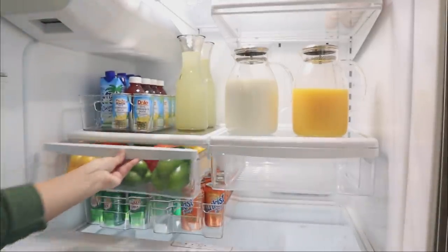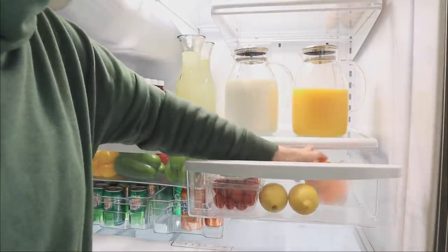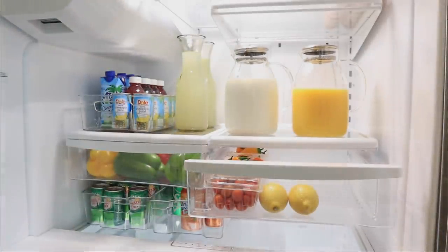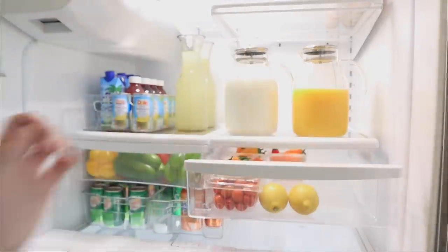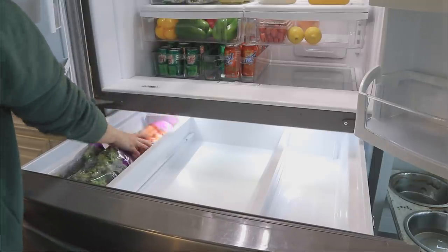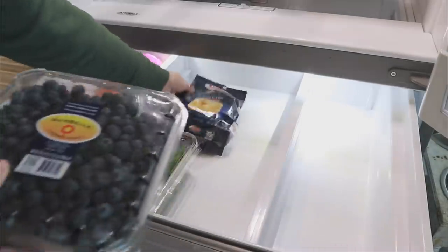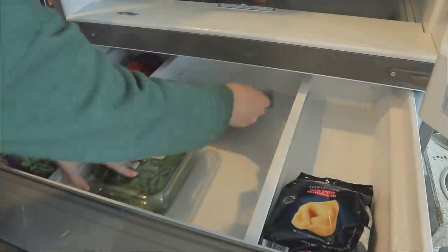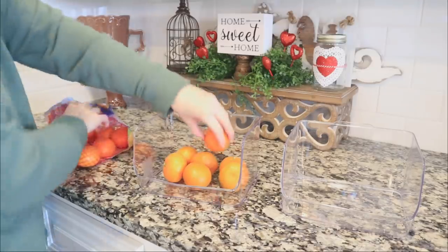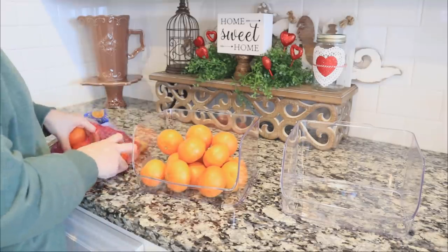One full drawer is dedicated to bell peppers. I try to be realistic about the vegetables I know I'll actually eat, and my top two are bell peppers and broccoli. Here's that middle drawer — previously filled with soda cans — now wiped clean and ready for vegetables. I'm also missing more fruit containers; I only have two from Dollar Tree. I use them for strawberries, but I also buy raspberries, blueberries, and grapes, so I need to get a couple more.